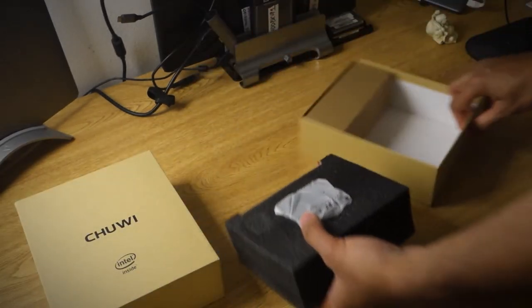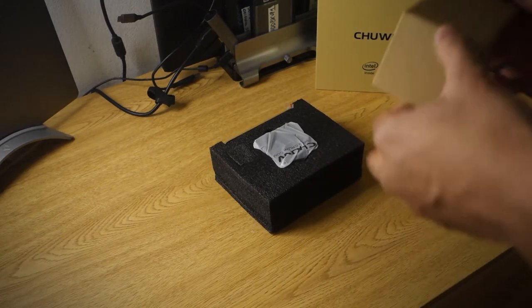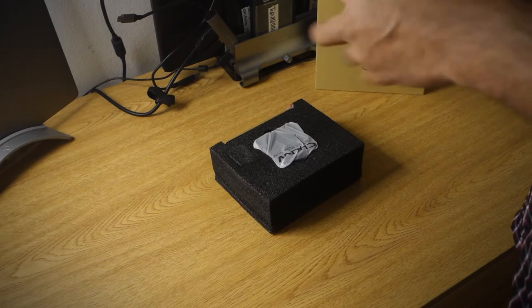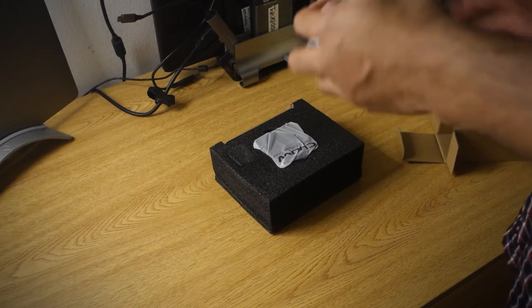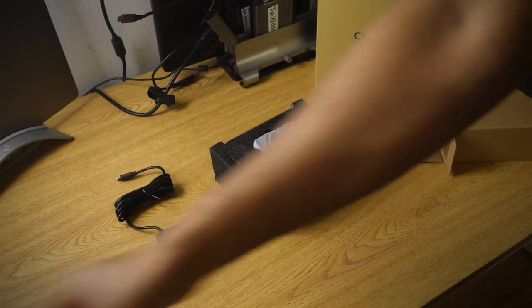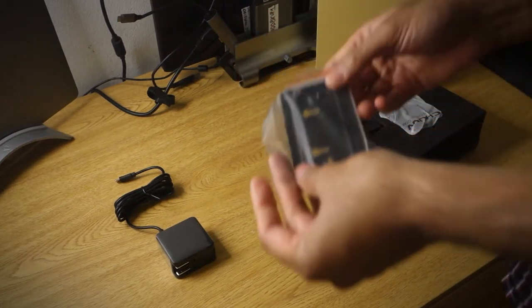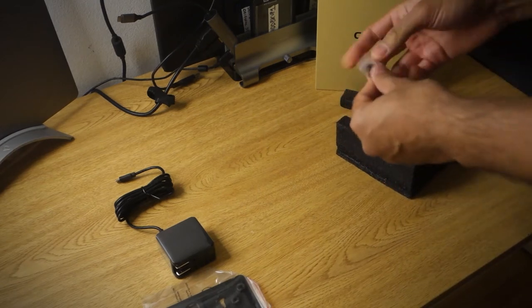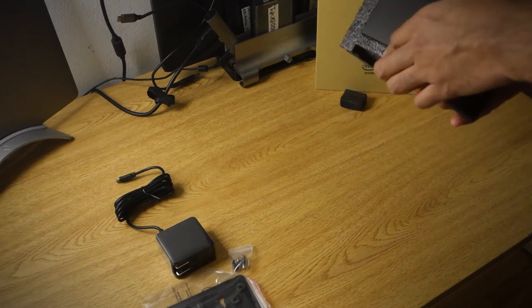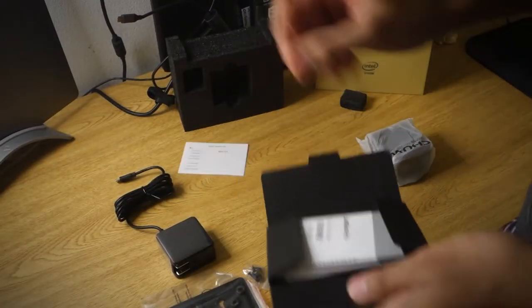Now with that cover off, let's see what's inside. You've got some standard black foam with the main event tucked away in there. Let's start off with what can only be the power adapter or charging cable — it's a USB-C power delivery input. And then tucked away here, the VESA mount came off. So just for those who are interested, you do have the ability to mount this onto the back of your monitor or anywhere else. And within this black envelope, you get some paperwork, standard fare.